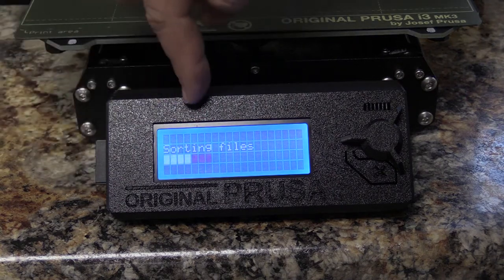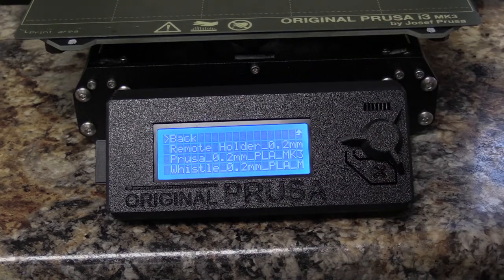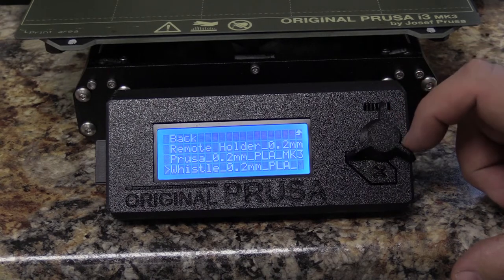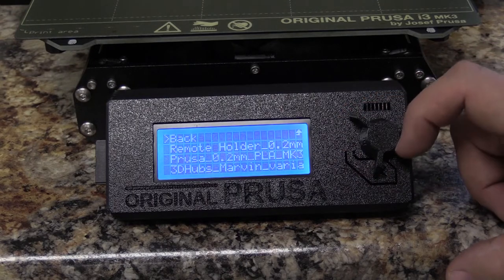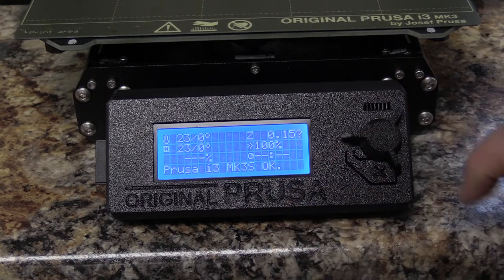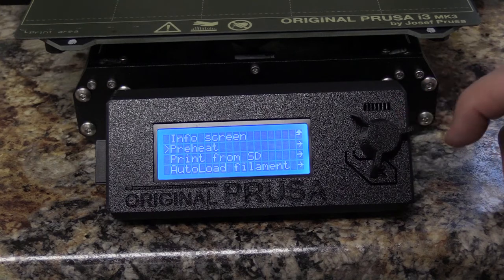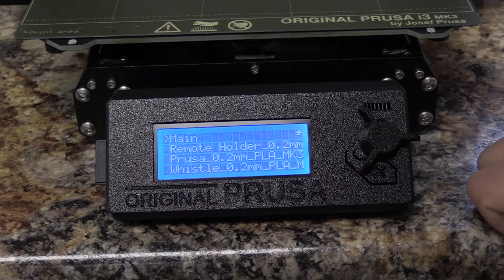Once it goes in, you'll see the menu changed — it's loading any files that are on there and automatically goes into the print SD window. So here we can scroll and choose any of the printer files that are already loaded on here, ready to go. I do want to show how to get here without automatically going in, so I'm going back to the main menu and going to print from SD card. Press the button and I'm at that same spot we saw before.